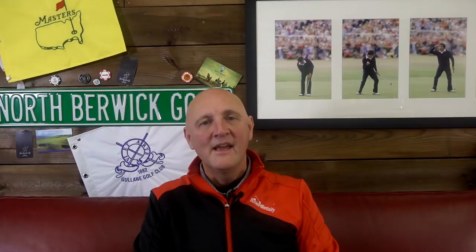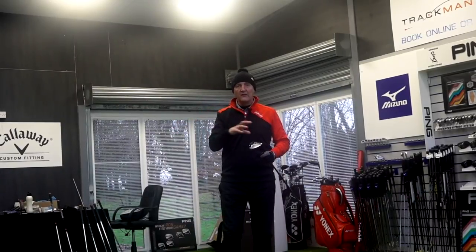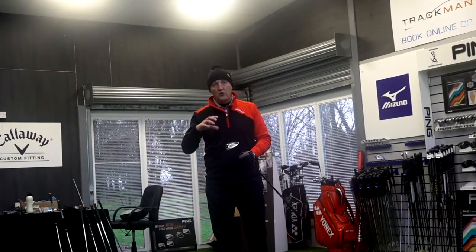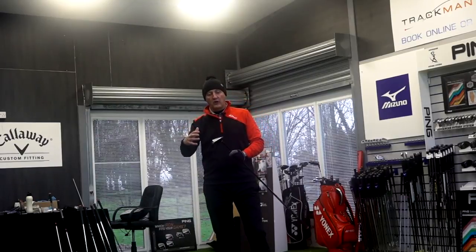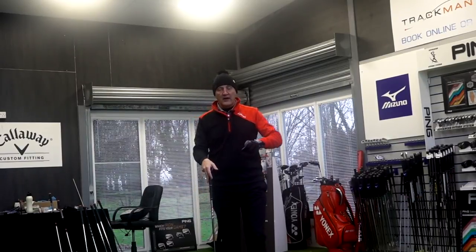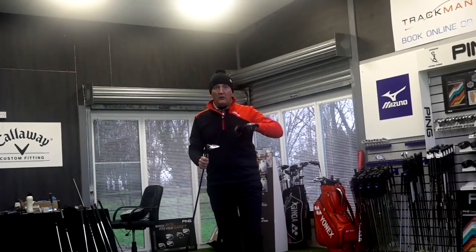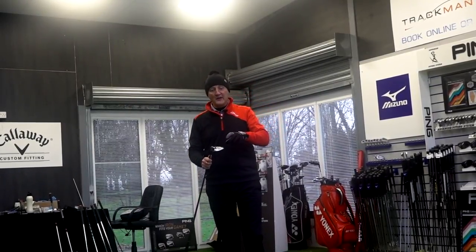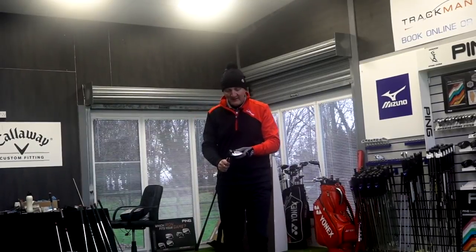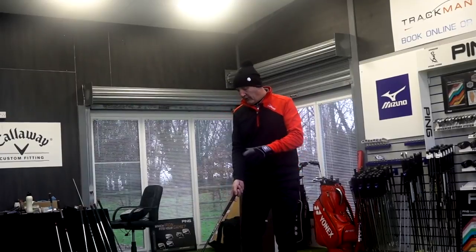Tech spec done with. If you've watched all the videos, you'll have seen the M5 fairway wood as well. There's quite a bit of difference in terms of how it looks on the shelf — particularly the bottom end of the club. That's really shelf appeal, because we don't really see that at address. In a lot of ways I prefer the M6 from underneath the club, but that's maybe just a little bit irrelevant.